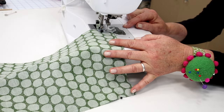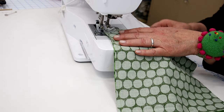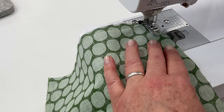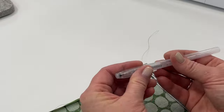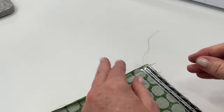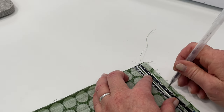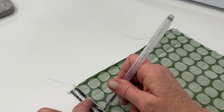When I get to the end, I leave my needle down, lift up my presser foot, pivot the fabric, and continue sewing across. I'm going to use my erasable pen to measure down 2.5 inches and just mark that on both sides.